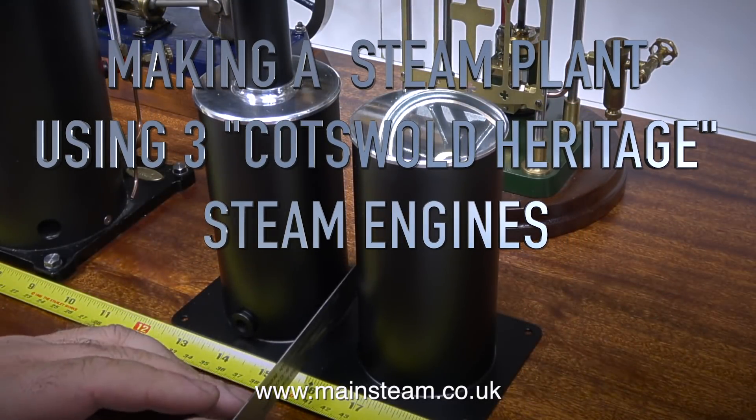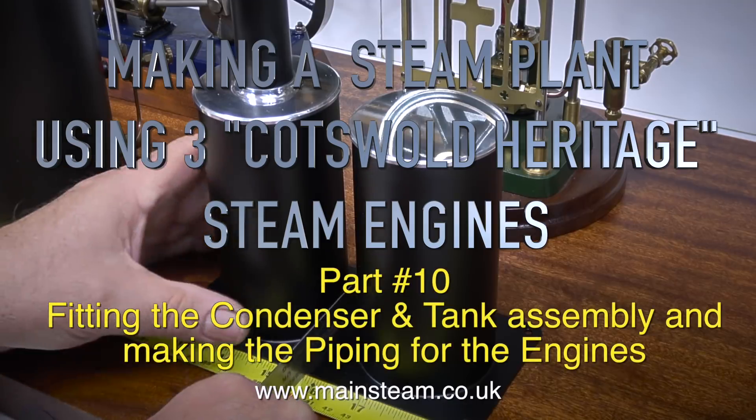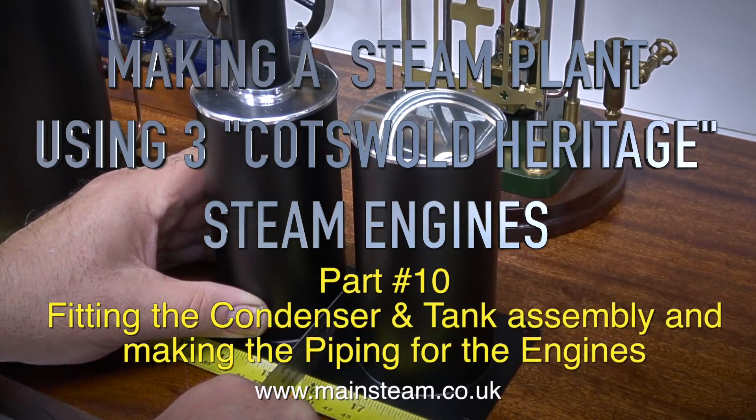Making a steam plant using three Cotswold Heritage steam engines. This is part 10: fitting the condenser and tank assembly and making the piping for the engines.